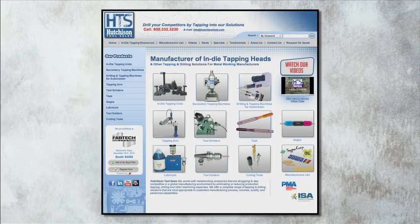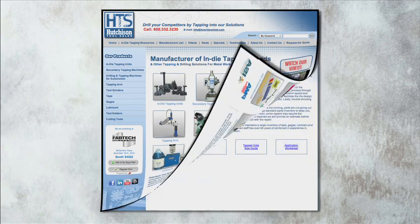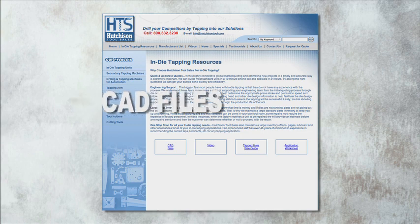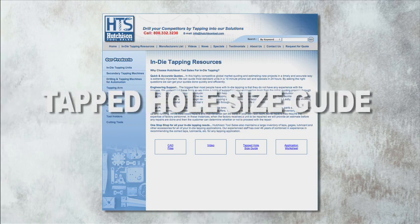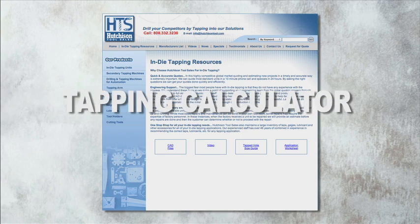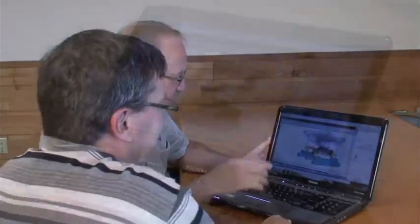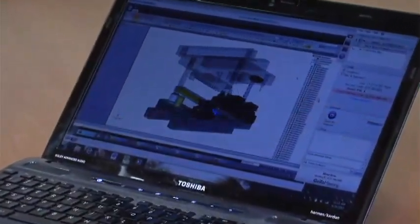For engineering questions, support is only a phone call or a mouse click away. The in-die tapping resource tab on our website has CAD files, a tapped hole size guide, and a tapping calculator to help determine press stroke requirements and press speeds, along with other technical data to help with design and quoting parameters. We offer a design review of your tapping station to ensure your in-die tapping experience is smooth and trouble-free.